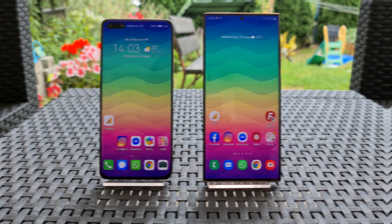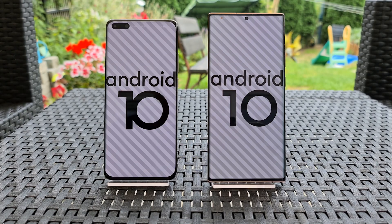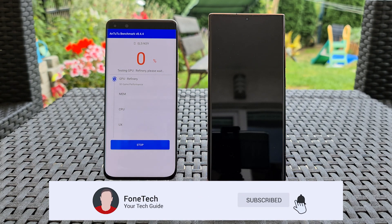Hey, what's up bros, it's Fonte here again. I hope everybody's safe and healthy. This will be the benchmark test between the Huawei P40 Pro Plus with Kirin 990 versus the Samsung Galaxy Note 20 Ultra with Exynos 990. So without further ado, let's get started.